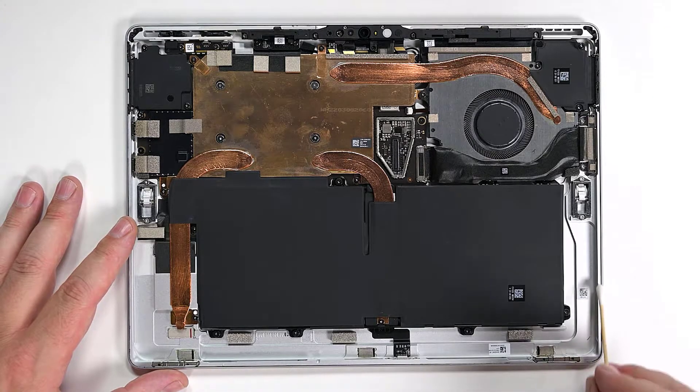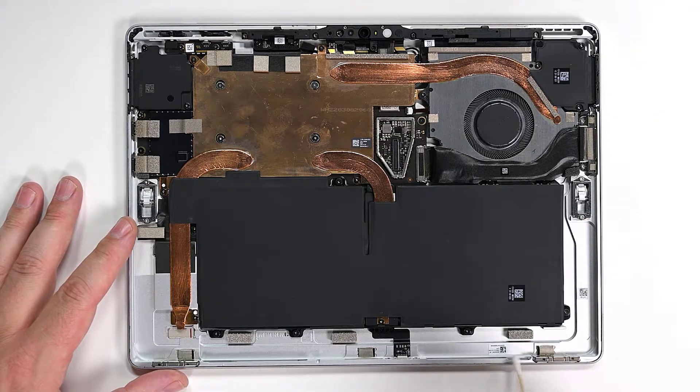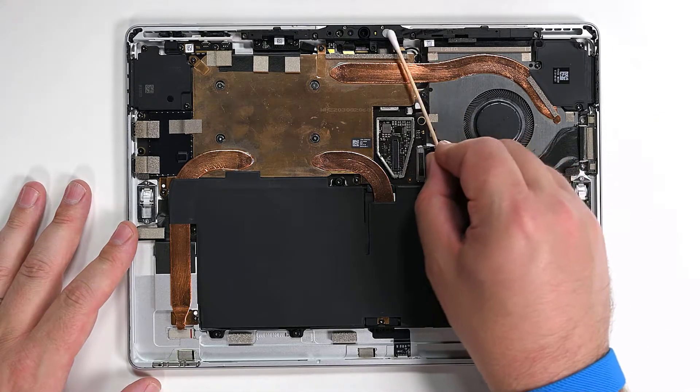While making sure not to touch the battery, use some high-strength IPA and cotton swabs to clean the perimeter of the chassis and the area around the camera and IR sensors.